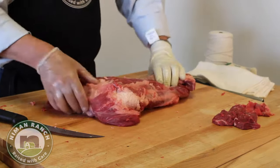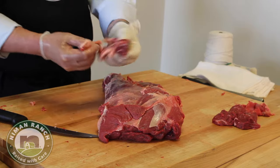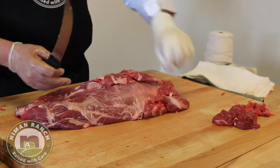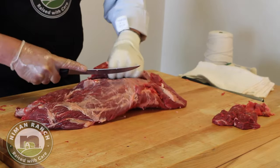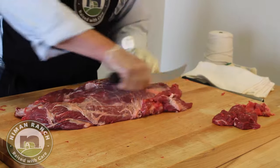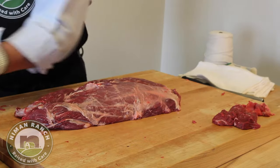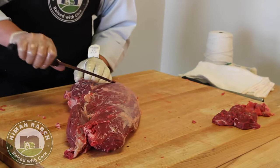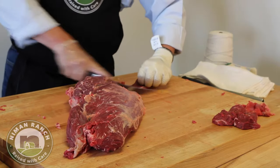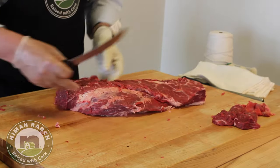Now I'm going to work on the lower portion of the chuck and trim it up a little bit. I've taken some fat off and a little bit of trim, and I'll come back to that pile of fat to show you how we're going to use it. You can open it up a little bit — again there are seams to follow. I'm going to roll this out, remove this piece here, take a little bit of silver skin off. This piece would be a little chewy in the back part, so we'll remove it.